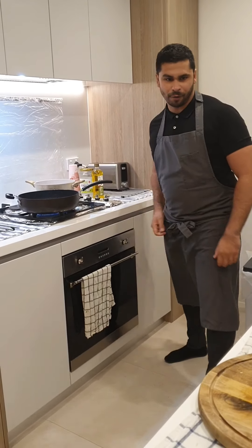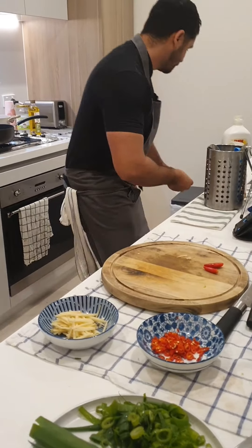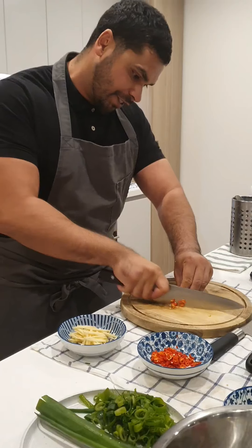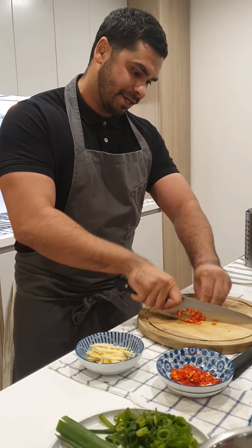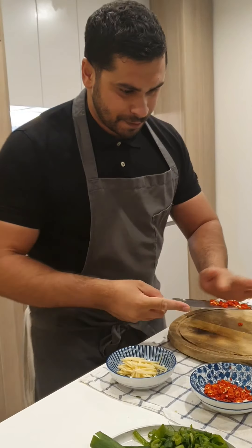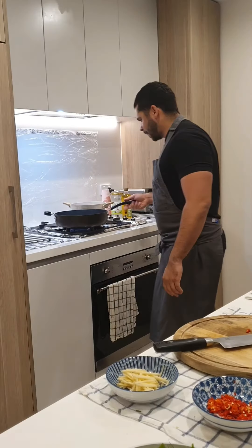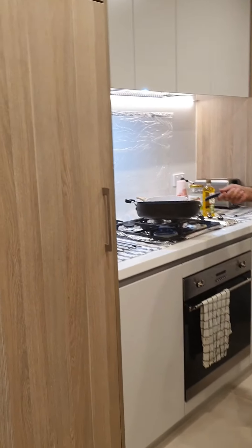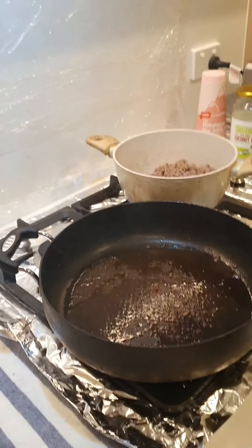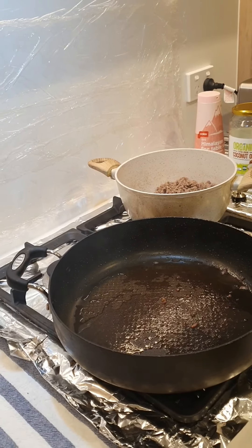So we've got a hot pan here. Chillies — I've just popped the tops off and I'm just going to thinly slice them. Again, it can be whatever chillies you get, doesn't have to be bird's eye because they are really, really hot. I've turned the pan down slightly — I'll let it cool down because I don't want my chillies, garlic, and ginger to burn. I'll let that pan cool slightly.